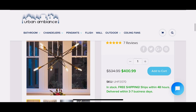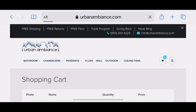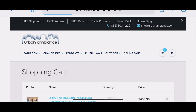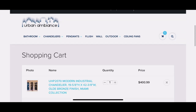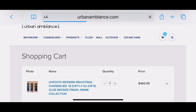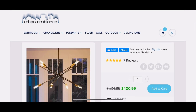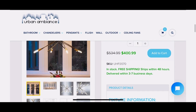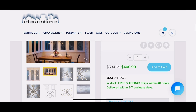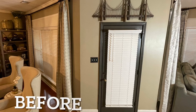This is the end of this video. I will be putting the link to Urban Ambiance in the description as well as a link to the light fixture that I chose. Thank you all for watching. If you haven't already subscribed and you like these types of videos, please hit the subscribe button and turn your notifications on so you'll be the first to know when I post videos. Thanks again for watching — have a great day!